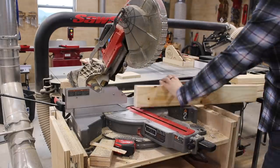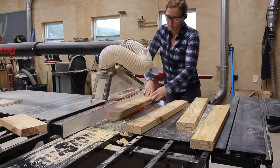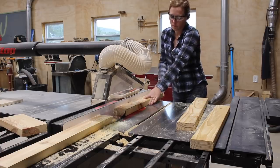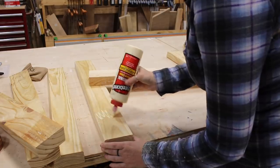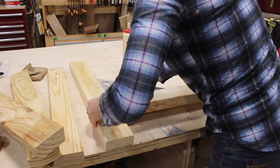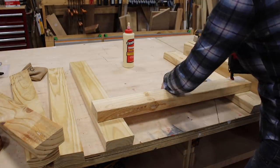This design takes just a few 2x4s and a scrap piece of plywood for the tray. If you're interested in plans for any of these I do have them available on my website, link down below. After cutting all of the legs and cross members I used wood glue and brad nails to make up the two leg assemblies. If you're building these for a traveling job site and want the ability to tear them down between jobs, go ahead and skip the wood glue.